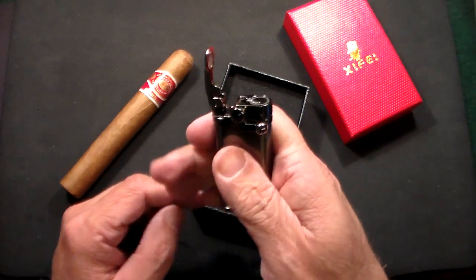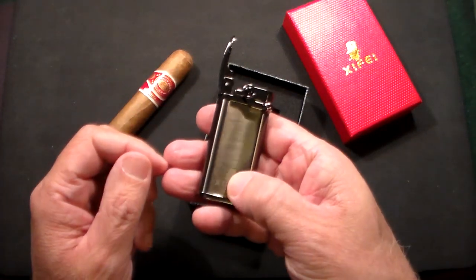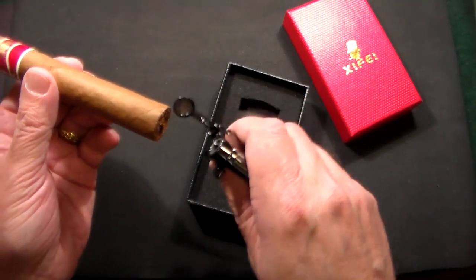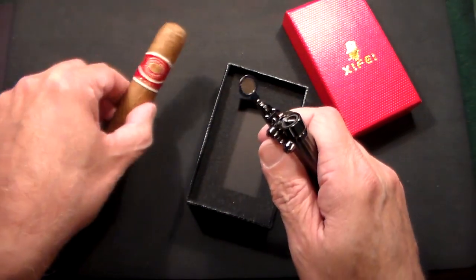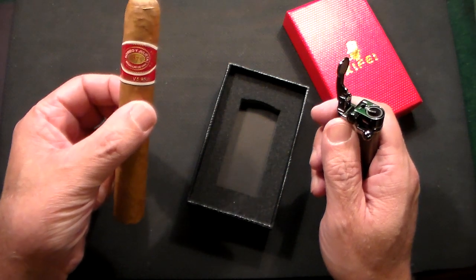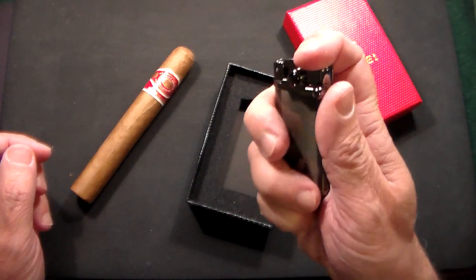This is a single flame lighter, which is what I prefer. A lot of people go for triple or double flames, but I like a very pinpoint light when lighting a cigar. With a triple flame, I feel I sometimes burn my cigar. I'm going to have this one a little bit later — it's just a Romeo and Juliet 1875, a basic everyday cigar.